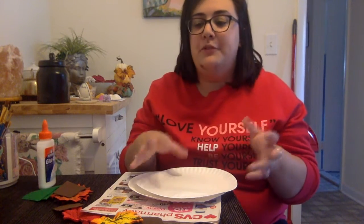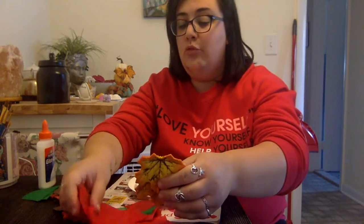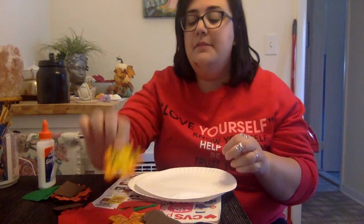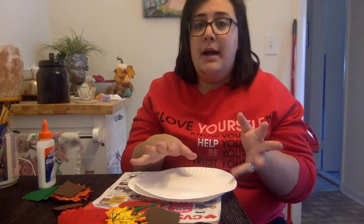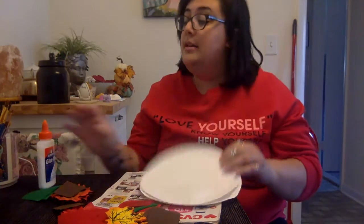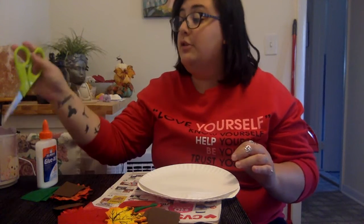Hi friends! For today's craft I'm going to make a fall wreath. I went through my craft drawer and found a whole bunch of fall themed little items. I have red, green, and brown tissue paper and some really pretty silk leaves. Feel free to use whatever you have in your craft drawers that's fall themed. Get creative! You're also going to need some paper plates, some glue, and a pair of scissors — but please ask a grown-up for help with the scissors.